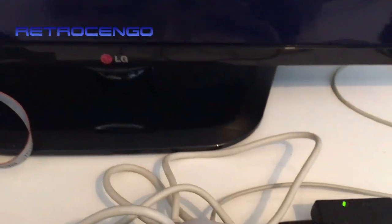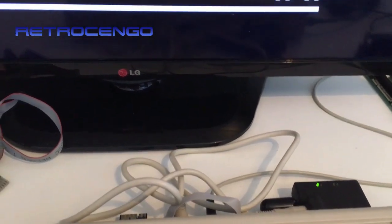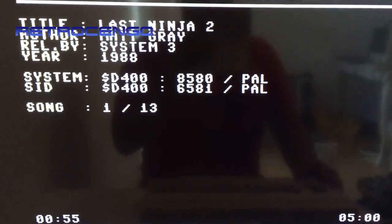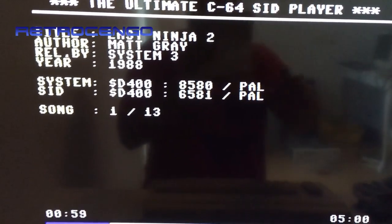Bear with me guys — the video from yesterday is called 'Commodore 64G 1541 Ultimate.' You can see in the middle of that video that I don't recognize the sound quality, but now it's perfect.